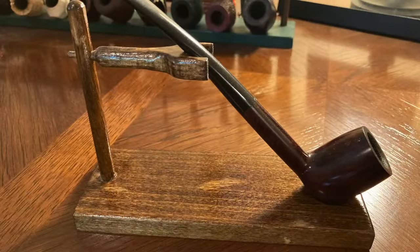So one of the first things I decided to do was make a stand for that pipe. I'll bring up a picture of it here — I actually keep my Savinelli in it now. It's a little bit longer pipe, and the stand was better suited for a slightly longer pipe. I made it just out of scrap wood in the garage.